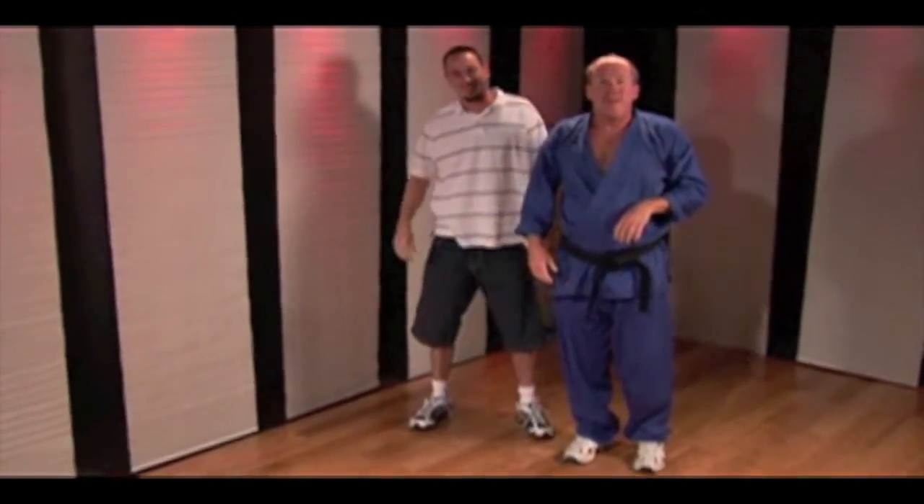My name is John Graydon. For more information, contact me at JohnGraydon.com. Thank you.